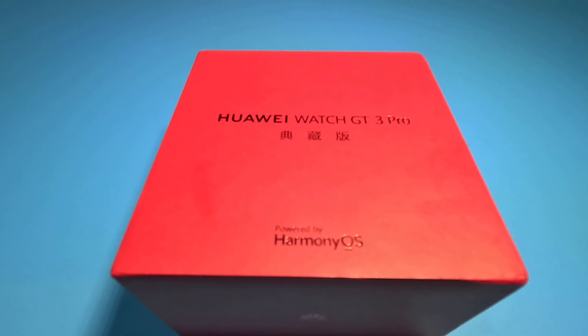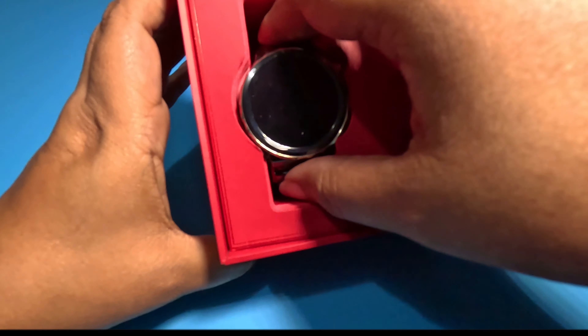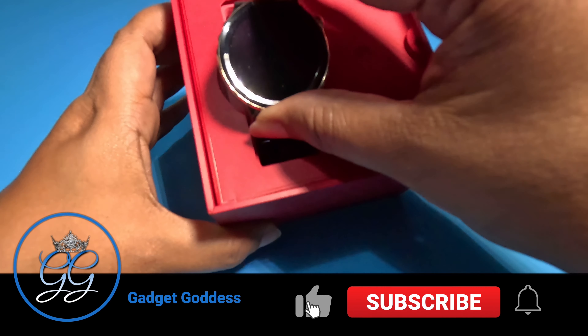Shout out to my boy Sean P., who thinks I have all the connections in China. I wish I did — I need more people in China to be my friend. Right now I only have one, and she did not help me purchase this watch. This watch is probably outside of most people's price bracket, but it's an amazing-looking device.